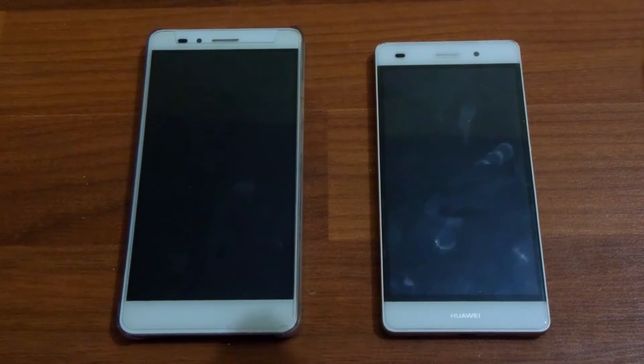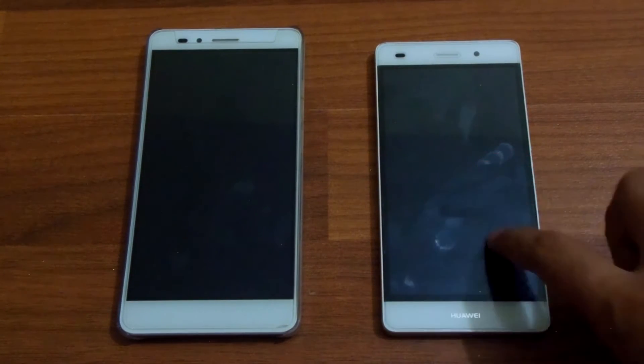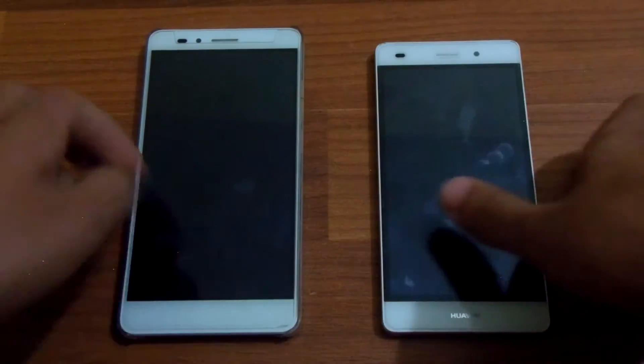Hey guys, Esther here back with another video. In this video I am gonna do a sensor box comparison between the Huawei P8 Lite and the Huawei Honor 5X. So yeah, let's get started.